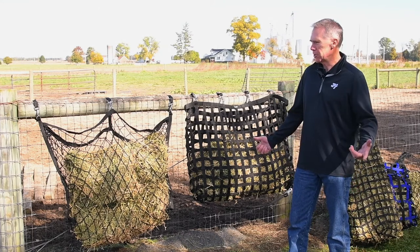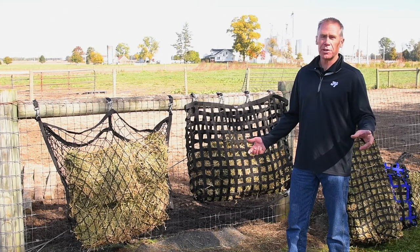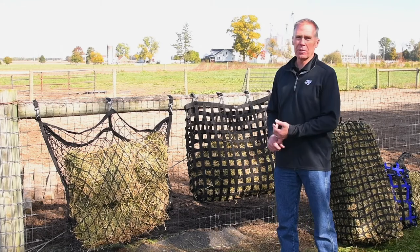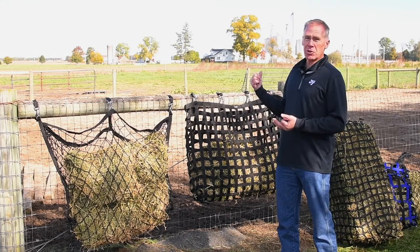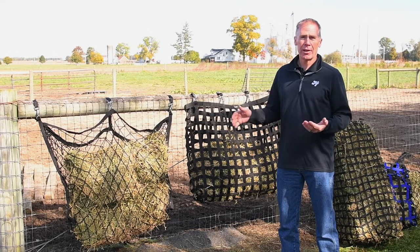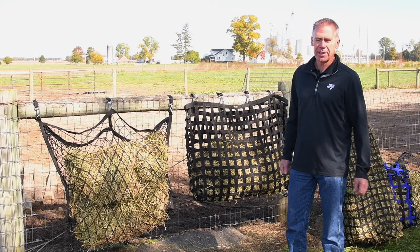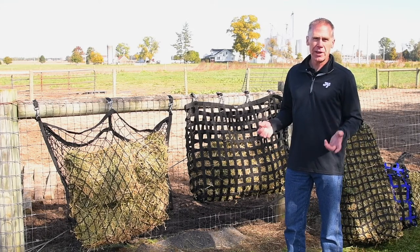In today's world it's unavoidable that we put our horses in very unnatural situations where they don't get to graze on pasture. We keep them in stalls, we haul them in trailers, put them on dry lots, picket lines — all sorts of instances where we put them in unnatural settings. So we want to try and mimic or replicate the natural grazing process.